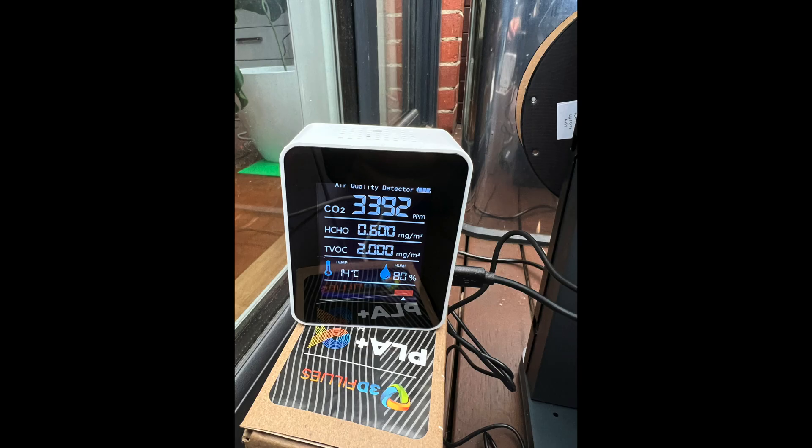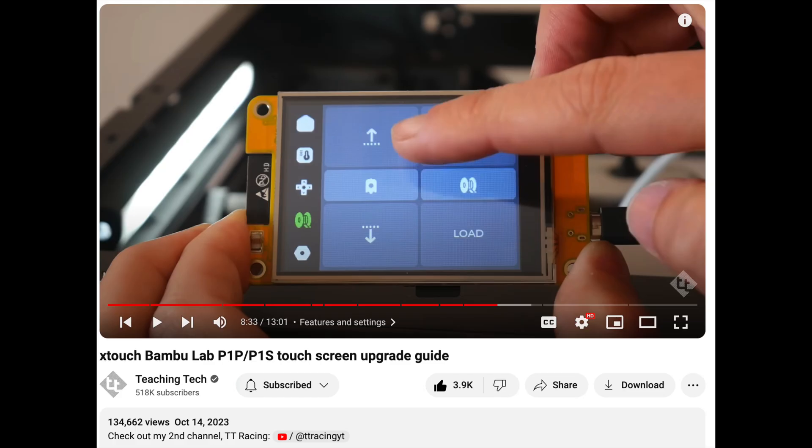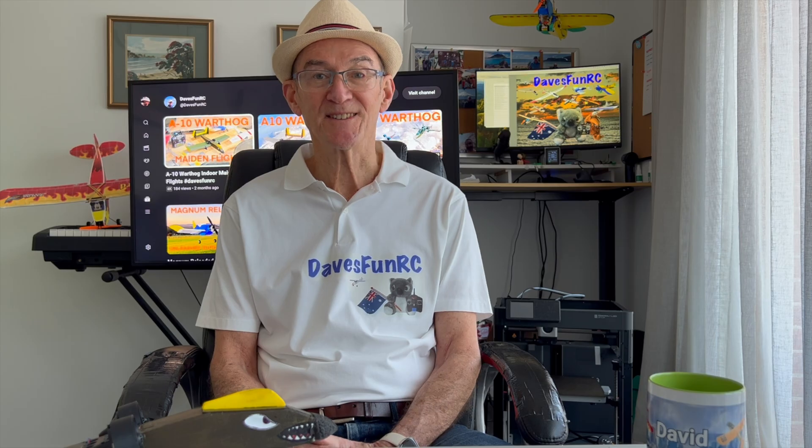I ended up running the printer either outside or in the laundry with the door shut, and I was able to measure emissions using the little device. The P1P comes with a cursor-controlled, low-res non-touch screen. The low-res icons are a bit hard to decipher at first, but it works. After seeing a YouTube video on how you could add a nice X-touch color screen to this printer, I decided to order one.